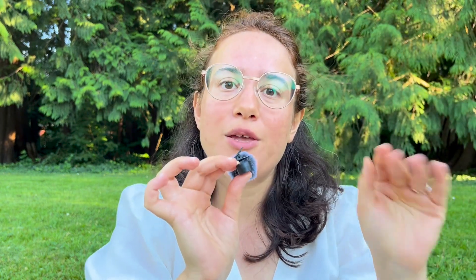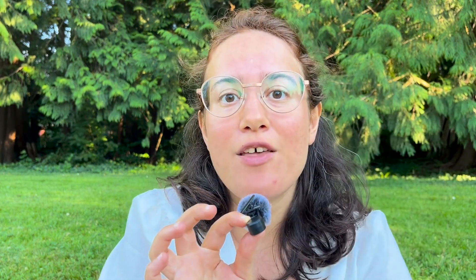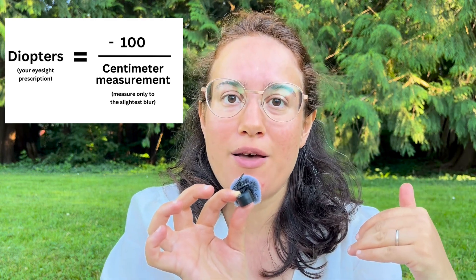Before I start sharing the data, what am I actually measuring? I'm doing the centimeter measurements. If you already know endmyopia.org you already know this, but pretty much what I'm doing is measuring my own eyesight instead of going to the optometrist. You can do this at home. I use a measuring tape I got from the dollar store for about $2. I stand in front of printed text — I use my eye chart, the little print, the regular printed text, not the big letters. I just stand in front of it and hold the measuring tape to where I can see just a slight bit of blur, and then I record that measurement in centimeters. If you take 100 divided by your centimeter measurement, you get your prescription in diopters, which is so cool.